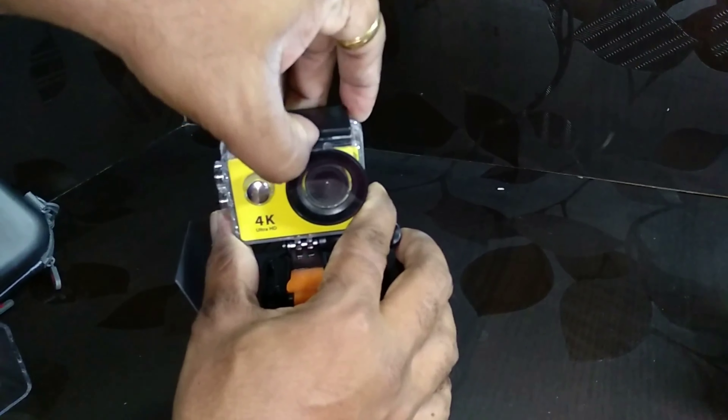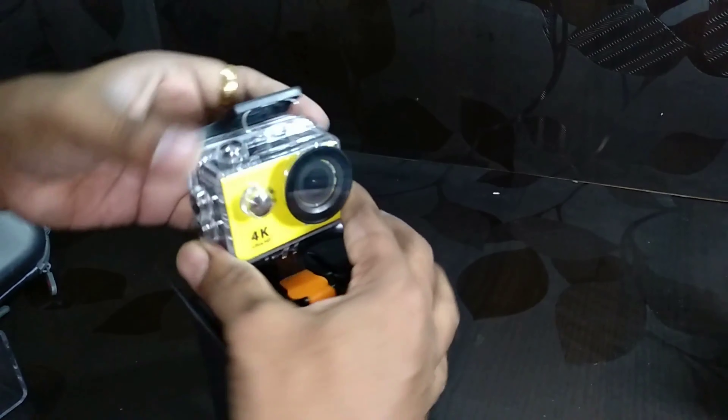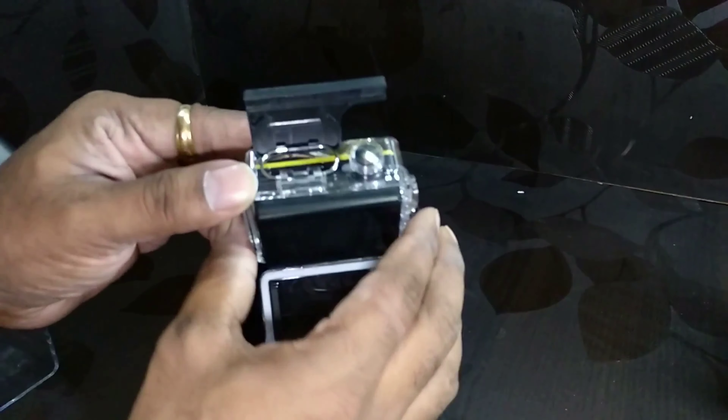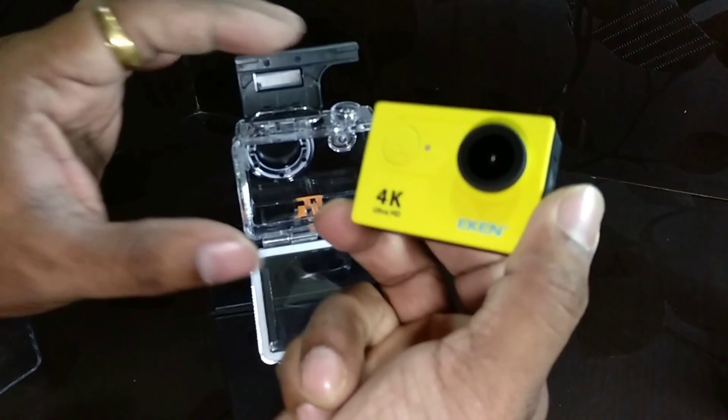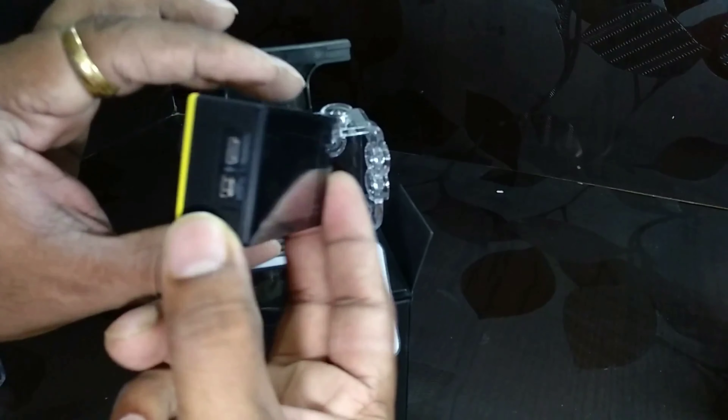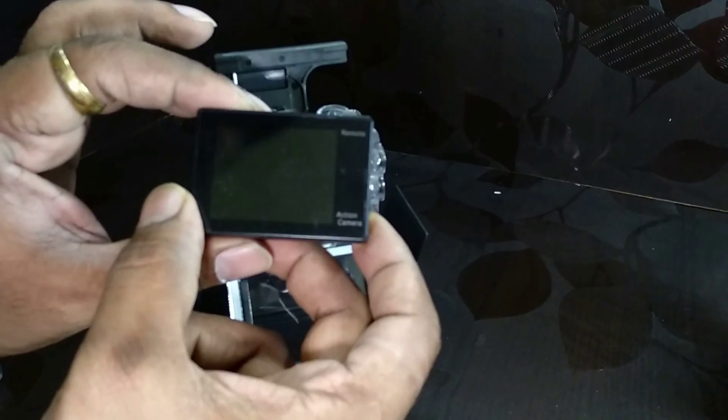As soon as you open the box you get to see the camera itself, and you have close to 11 to 12 mounting kits and also the battery. This is a foolproof budget action camera which has all the required features.